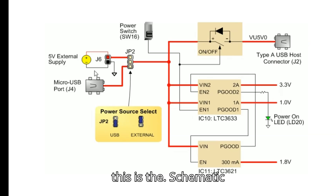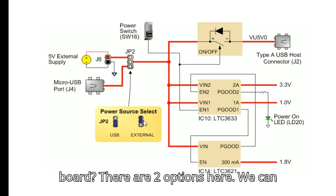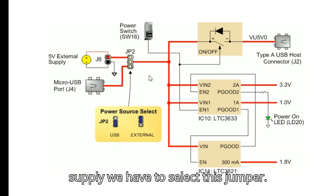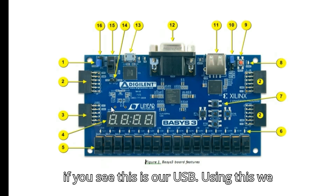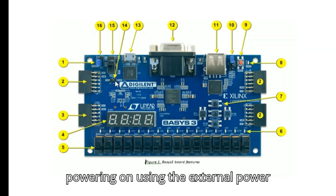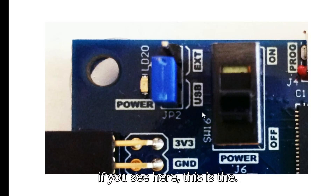This is the schematic for power in the Basys 3 board. There are two options: powering via USB or providing an external power supply. According to whichever mode you use, you select the jumper accordingly. If using USB, leave the jumper as is. If using external power supply, place the jumper wire in the external power area.